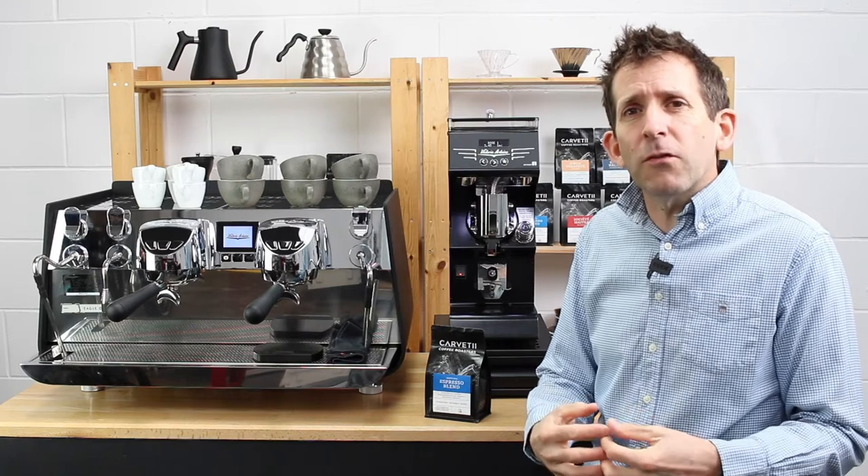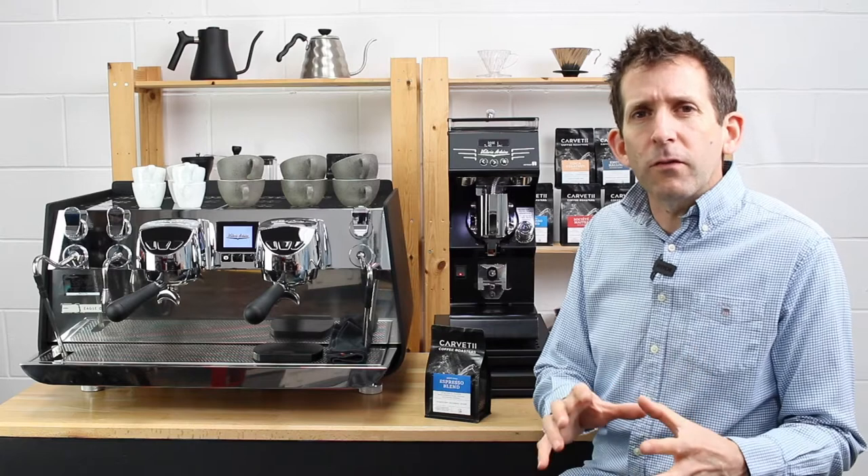Typically, we're aiming for an extraction time of around 25 to 30 seconds for most coffees.